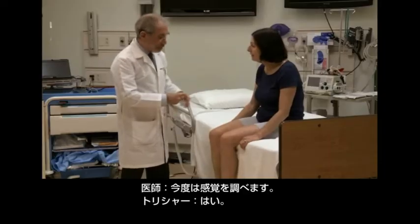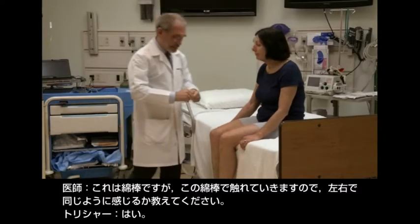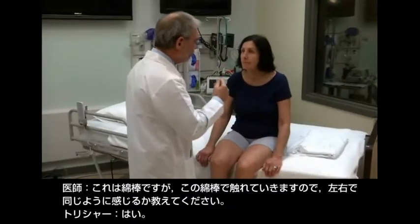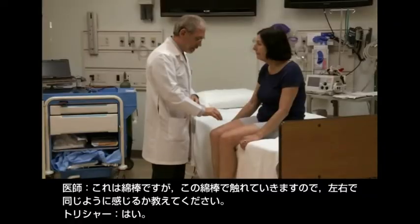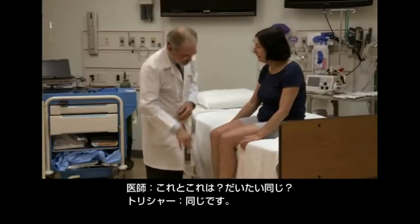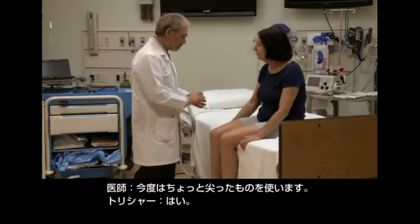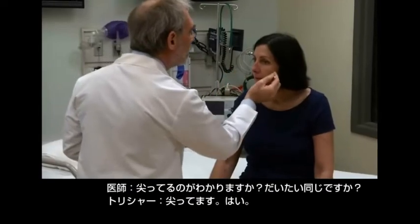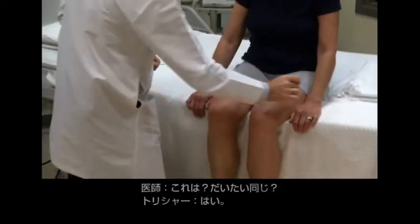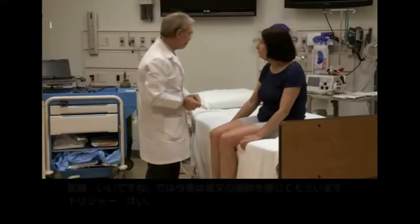Now I just want to see how you feel things. I have a piece of cotton here, and I'm going to take that piece of cotton and just tell me, are they about the same? Roughly the same? Yes, the same. Good. Here, here, and here — roughly the same. Now this will be a little bit sharp. Is that sharp? Roughly the same? Yes. Here, roughly the same. Here, roughly the same. Very good.